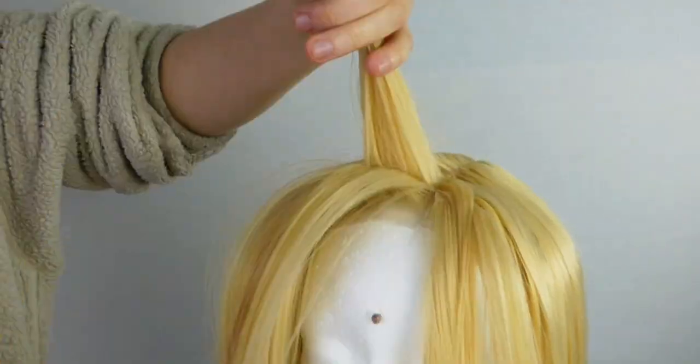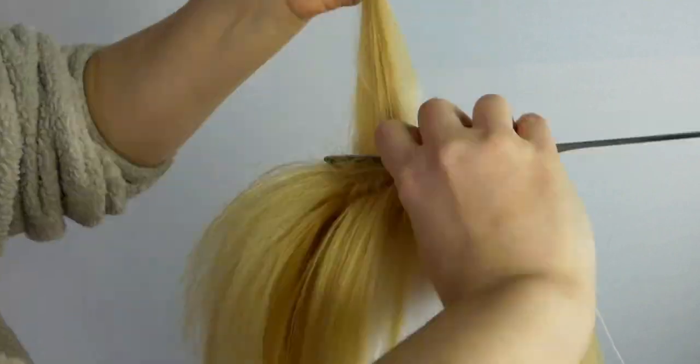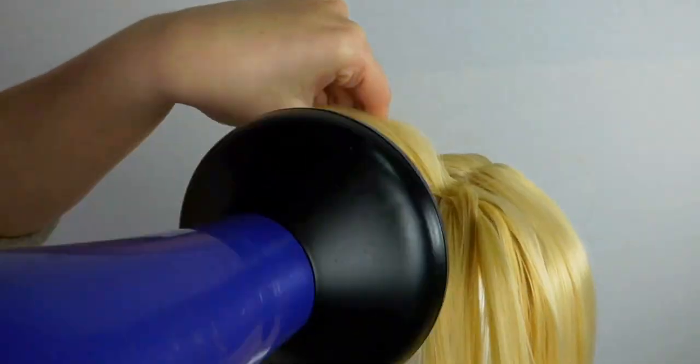Do this all the way until you reach the outer layers — don't actually tease the outer layers, they're going to look bad if you do. Now just fan out the bang fibers and spray. They should naturally fall the way you want them to because of the heat setting you did earlier.